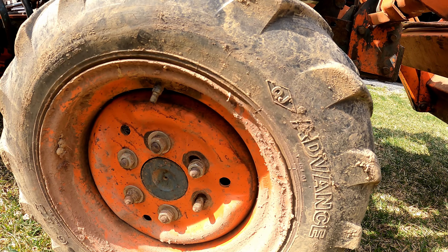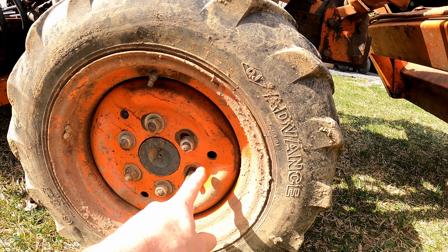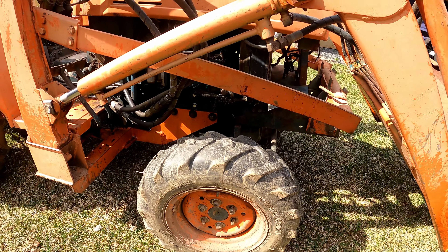This front wheel looks like the lug nuts were left loose at some point and they got kind of wallowed out, so somebody put washers on there. That could use a little bit of attention.